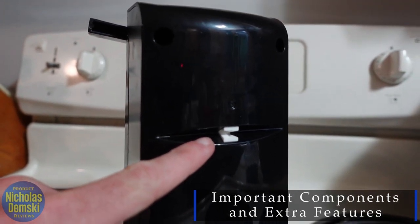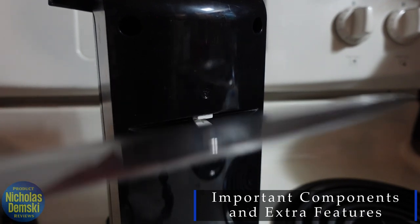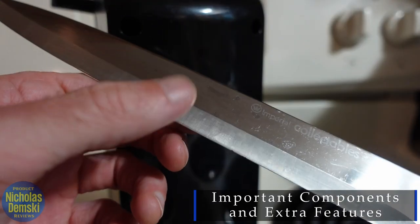Let me show you how to use that. Just place the blade in like this horizontally and run it in one direction, and then the next thing you know, you have a blade with a nice clean edge to it.